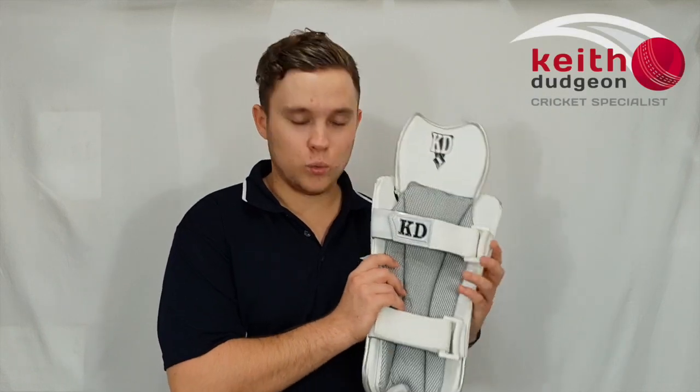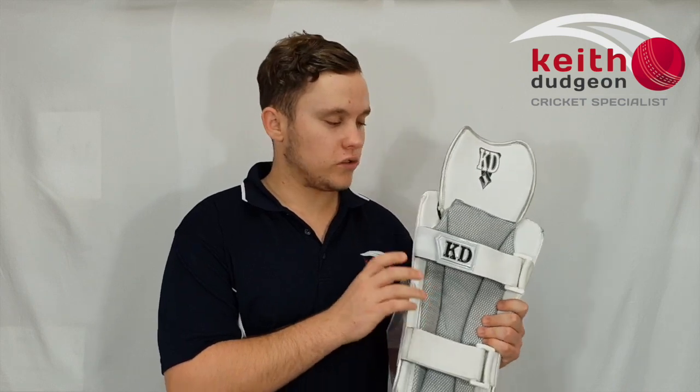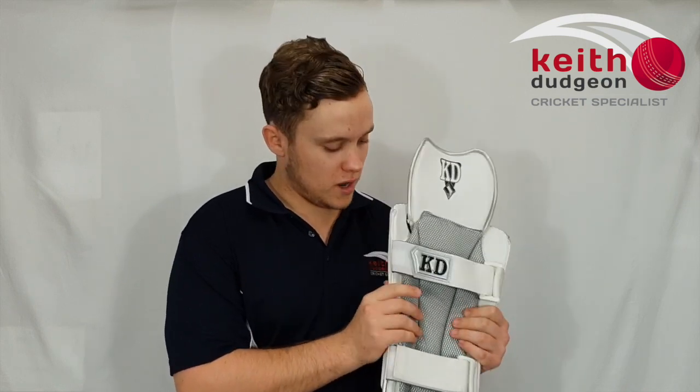Hey guys, this is Christian from KD Cricket, and in this review I'll be looking at the KD Legend wicket-keeping pads. Overall, they're a super lightweight pad with plenty of protection and a really custom fit, so they fit really nicely around your shin.